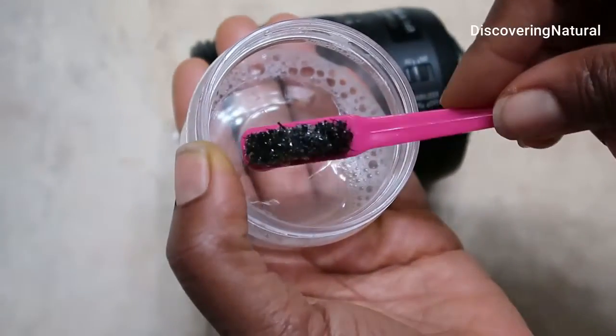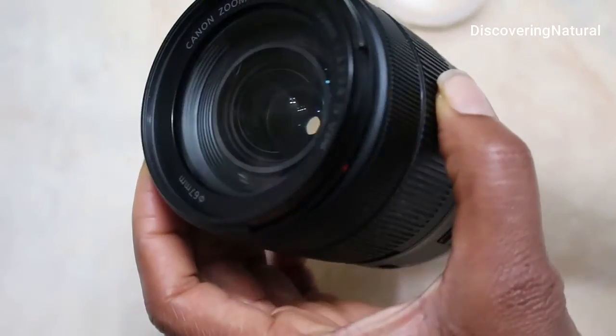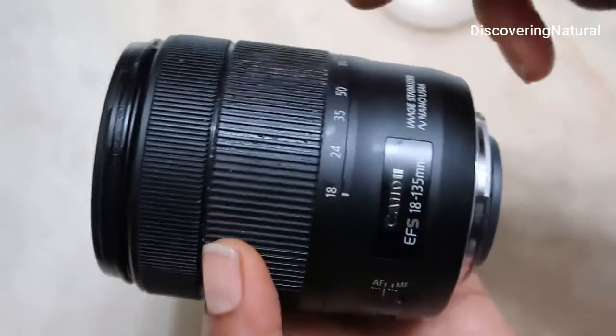Once you do that, make sure you don't get the water onto the lens area right over here, and make sure you don't get it onto the area right over there.